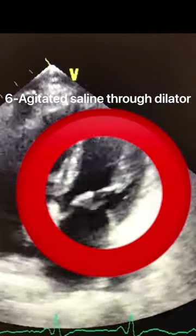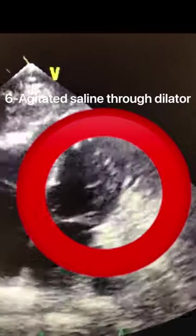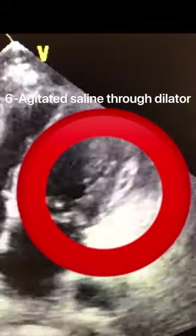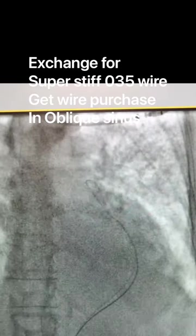My favorite way is the agitated saline injection through the micropuncture dilator, so that you don't commit to a micropuncture sheath. You can see here how easily it is to visualize that with agitated saline.